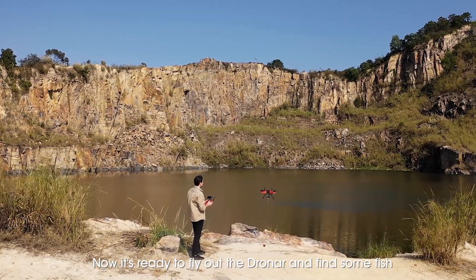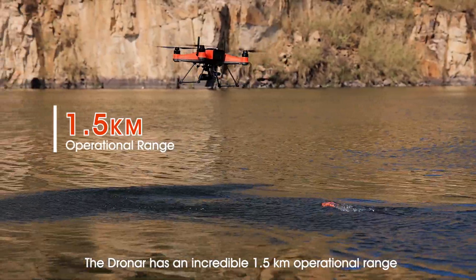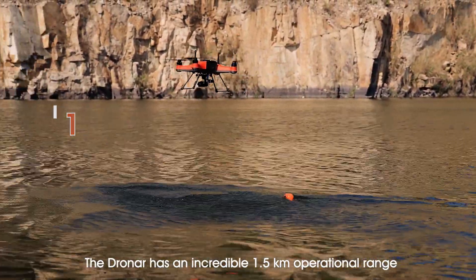Now it's ready to fly out the Dronar and find some fish. Using with the Splash Drone 4, the Dronar has an incredible 1.5 km operational range.